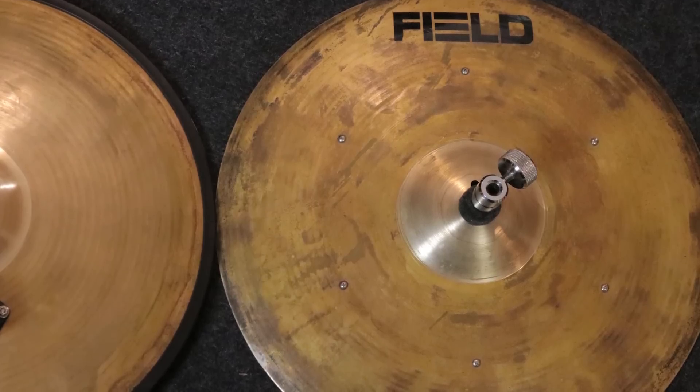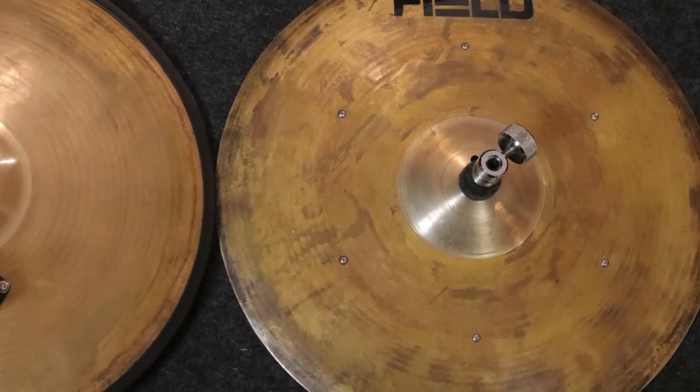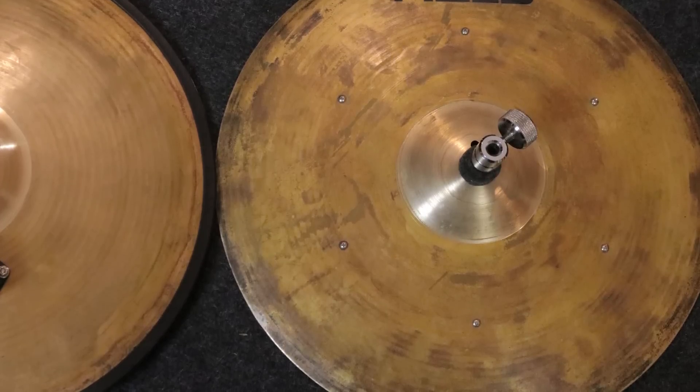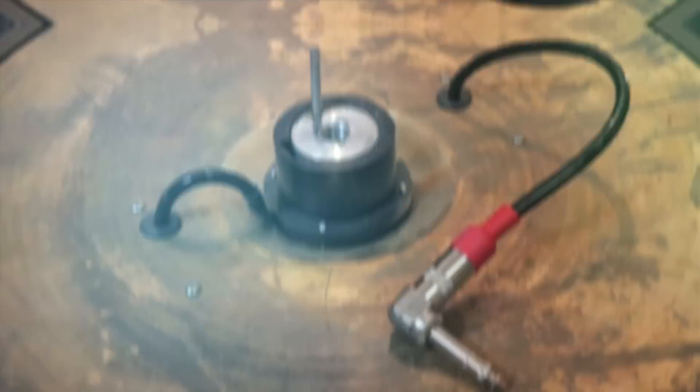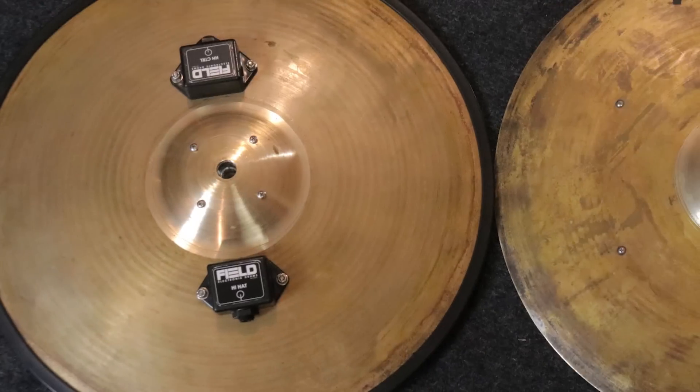The only downside as far as looks is that they have visible screws, which they fixed in the new version. On the plus side, having screws like that made it easy to take apart and do the fix. Another really useful thing they did was build a wire into the bottom cymbal, so all you have to do is plug in cables to the little boxes on the bottom. Since I'm constantly setting up and tearing down drums for this channel, I notice whenever a company does something like that — it saves you a couple of seconds every time, and it adds up, especially if you're playing live.